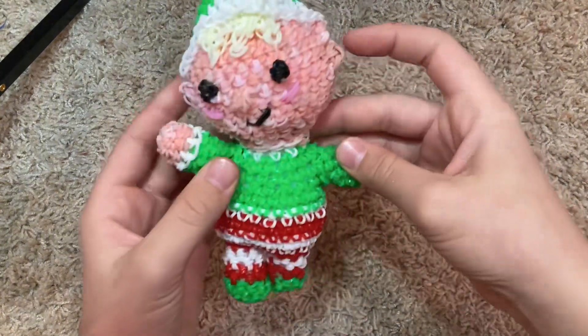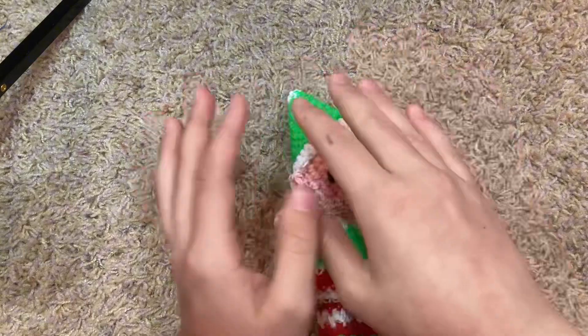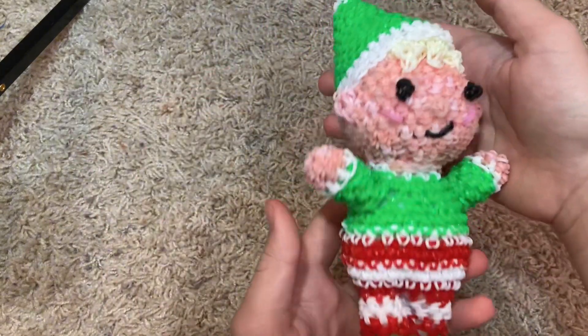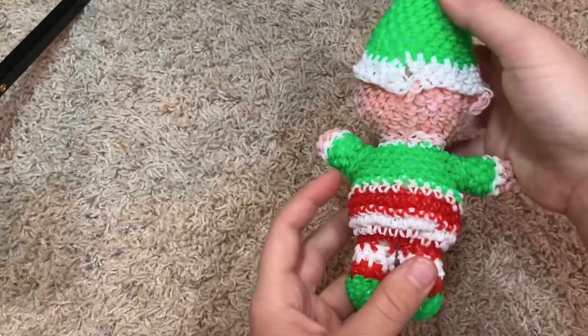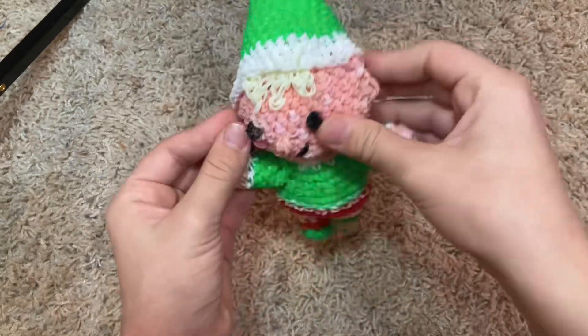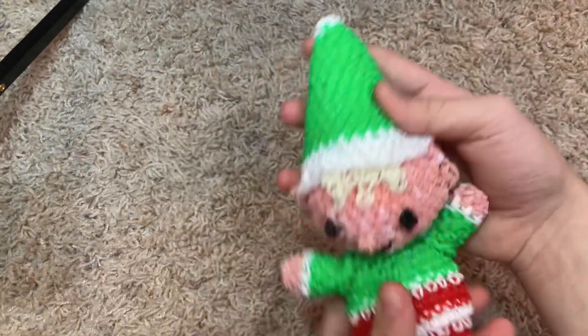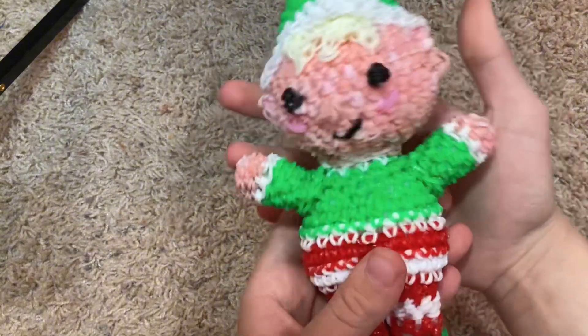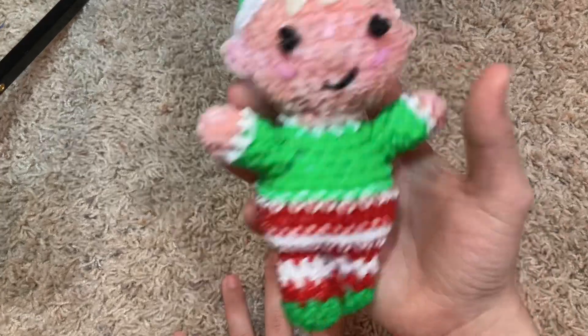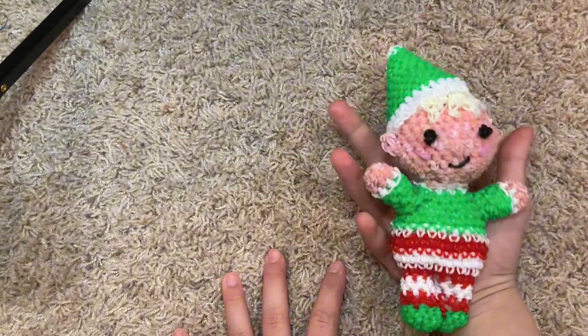Then we have this elf — I didn't have enough of any skin tone, so I just mixed a bunch of random ones using the band pack, and I think it came out really cute. I like him. I think it was by Wonder Crochet or something. I posted it on my Instagram as well.